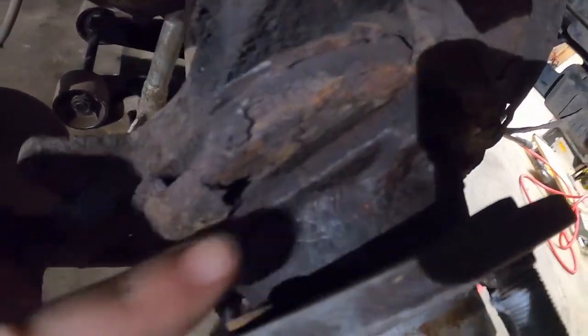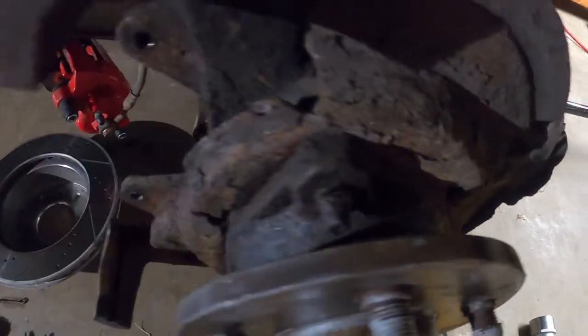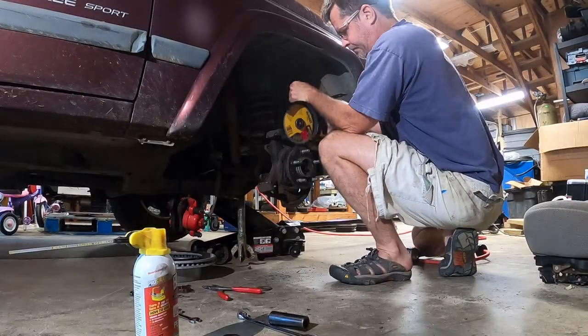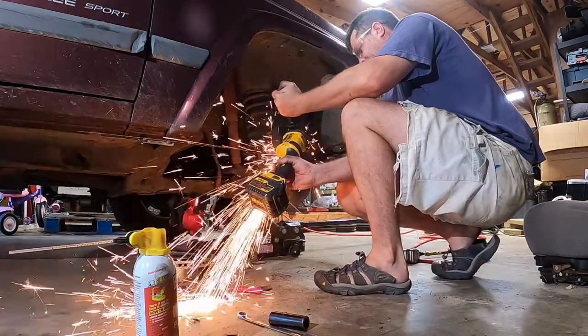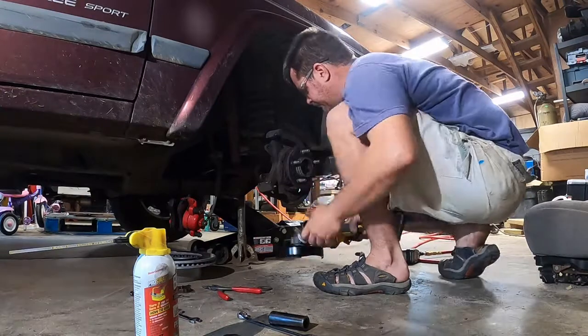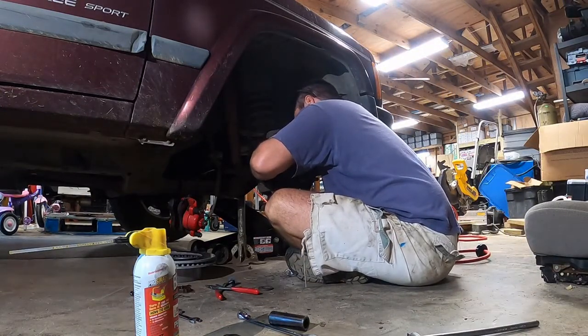The three bolts that hold the hub on have rusted rather badly. Rather than try and remove them, I am going to take the angle grinder and cut the ends off, and then replace them with new bolts. By doing that, I don't have to pull the rusty section all the way through the hub. Using a 12-point socket, I can now remove the three hub bolts.